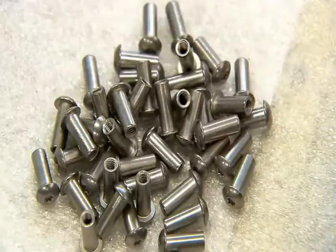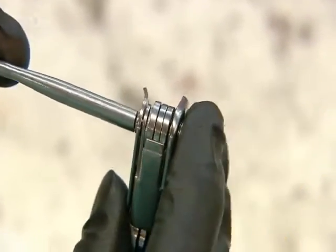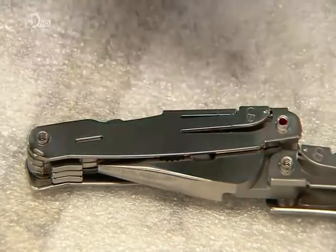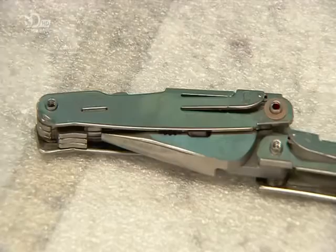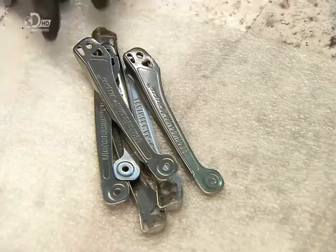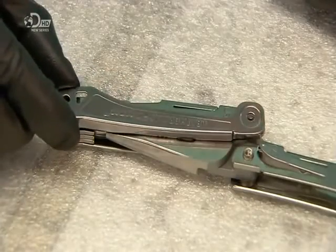They repeat this process in the other handle with the remaining tools, except for the knife blade and scissors, which will go in later. They apply a few drops of thread lock to immobilize the pins in each handle. A bronze washer makes the handle housing the knife blade open smoothly, to prevent injury. A safety cover is installed on that same handle, to shield the knife when it's not in use.